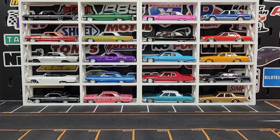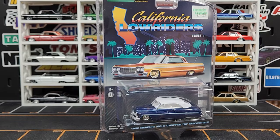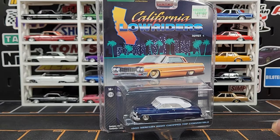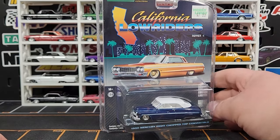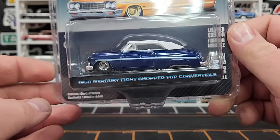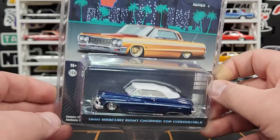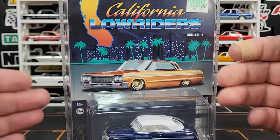Welcome everybody, thanks for getting down and low with Level M today. We are talking lowriders — Green Light Series 4 California Lowriders, one of the coolest series they've done in a really long time. They are coming out with a couple of new castings in this mix, so a couple of powerhouse guys in there and then a couple of new ones.